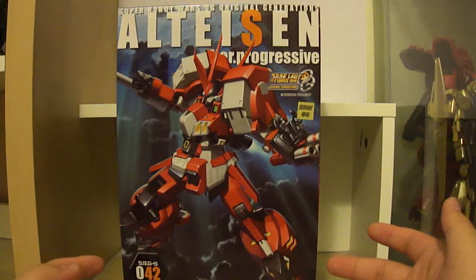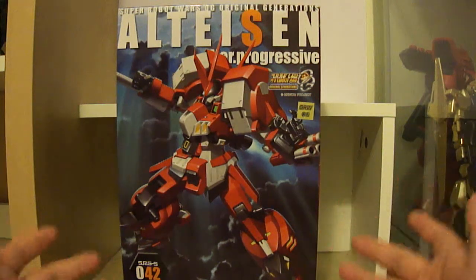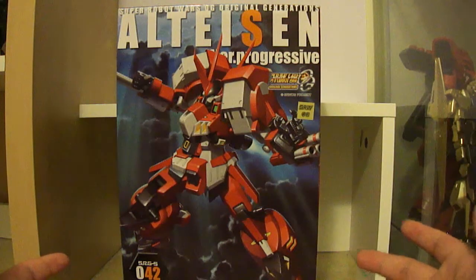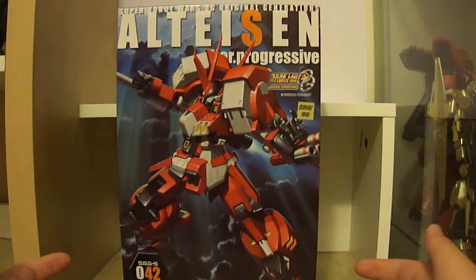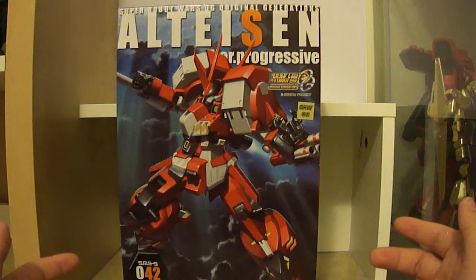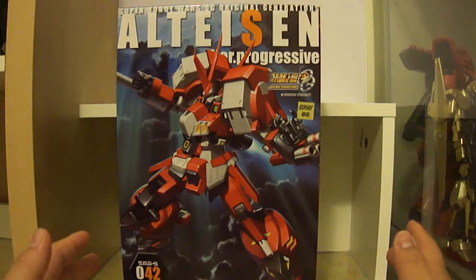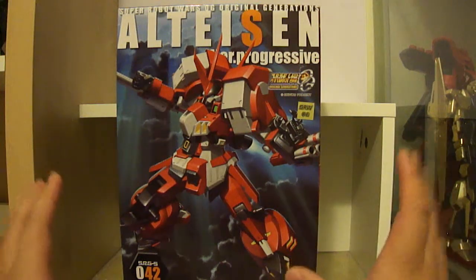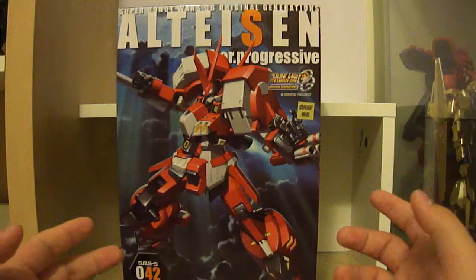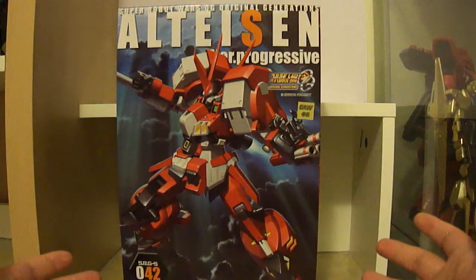Pretty much you can pick up a model kit of the Alteisen from the old game, which has also been adapted into an anime series, so you can watch Super Robot Wars if you really must. I would say don't watch it if you haven't played the games, but I can't really say that because I watched it without having played the games for years, so I couldn't remember half the stuff that happened. It does seem like a bit of a mess of a show, but it was still cool just because of the mech fights. Anyway, enough babbling — let's get on with the unboxing.